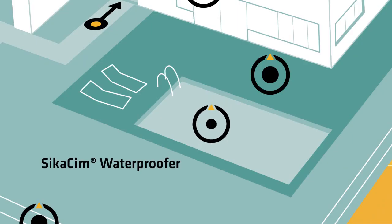CicaSim Waterproofer is a chloride-free liquid admixture used for the production of waterproof mortar and concrete.